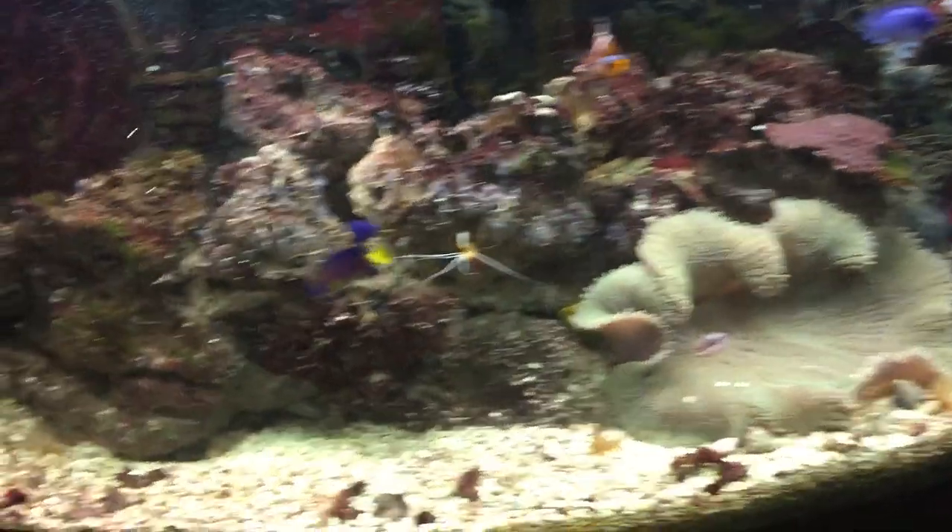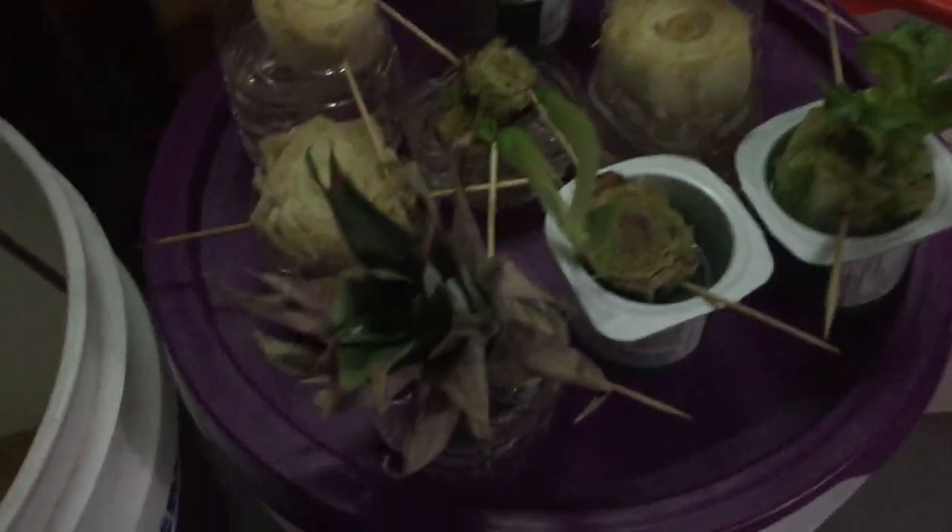This is my dad's experiment. He thinks he's going to save money using the light from my aquarium.